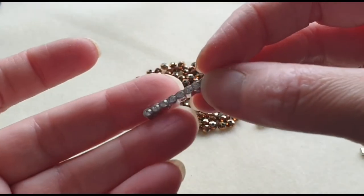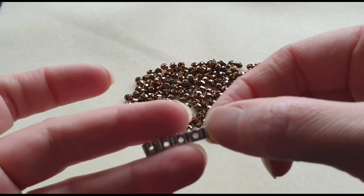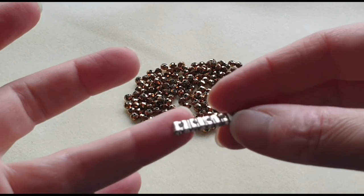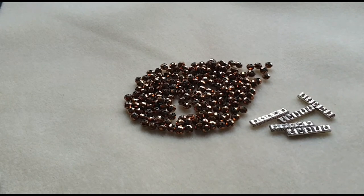As you can see, there are one, two, three, four, five holes. So I could do a five-strand bracelet or necklace. And there are one, two, three, four, five of those. So I can do that later.